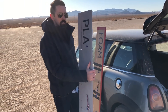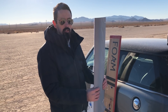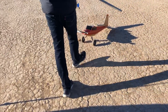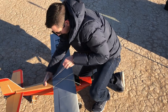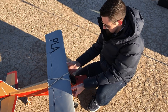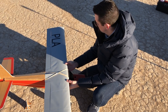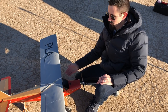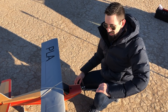Next we're going to try the PLA wing. This wing is 600 grams, so we're quite a bit heavier than the foam wing. I'm not expecting this to fly quite as good — let's try this one out and see. It's quite a bit heavier than the other wing, so we'll see if this wing flies right.